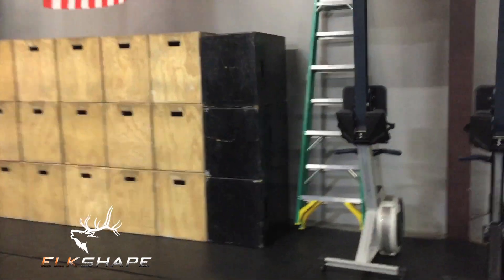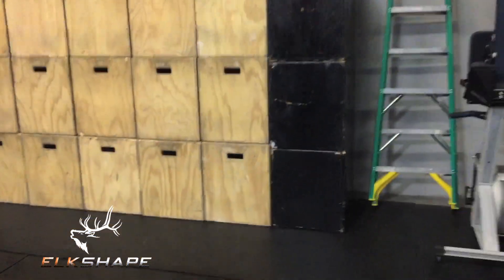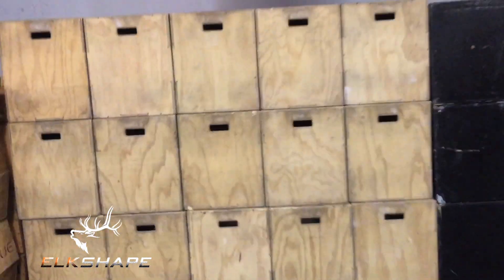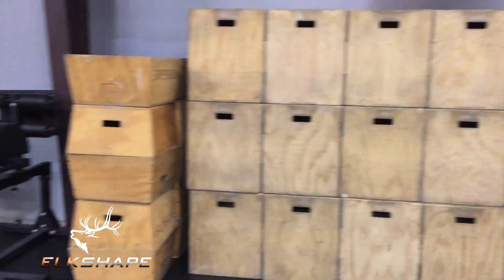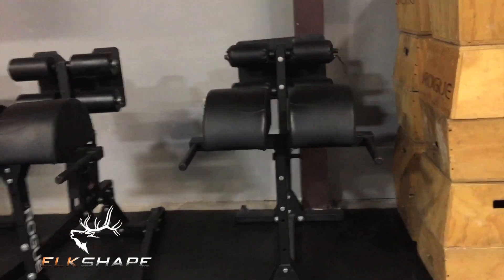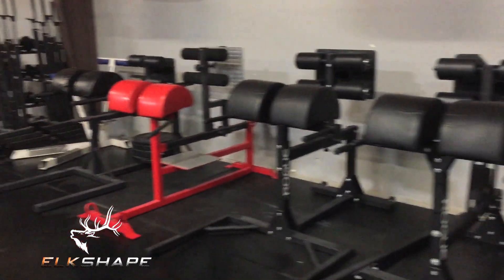18 boxes — these boxes are the kind you can flip, so they're 20-inch, 24-inch, and 30-inch. You can search that on the web. Then we have some 12-inch boxes, probably 10 of those, and GHDs — glute ham developers, good for posterior chain. We have one, two, three, four, five of those.